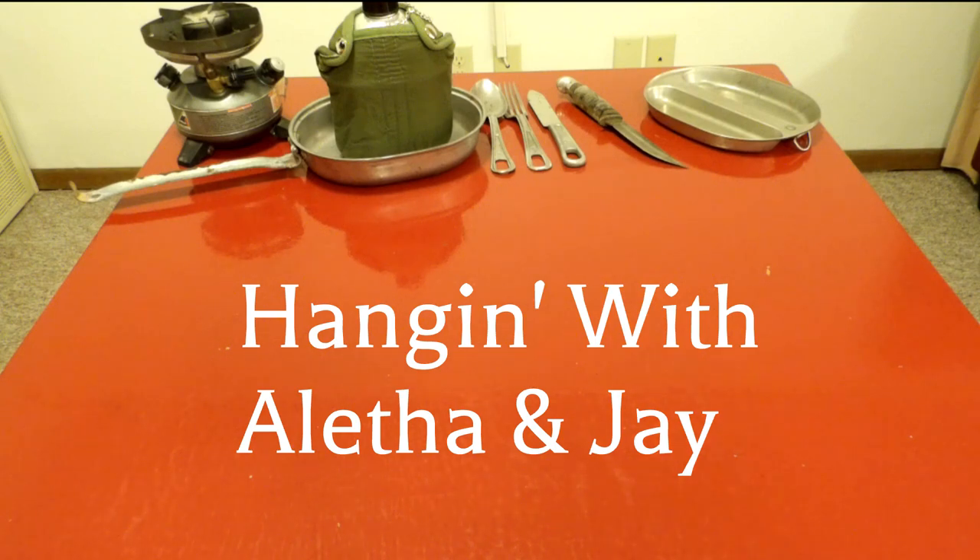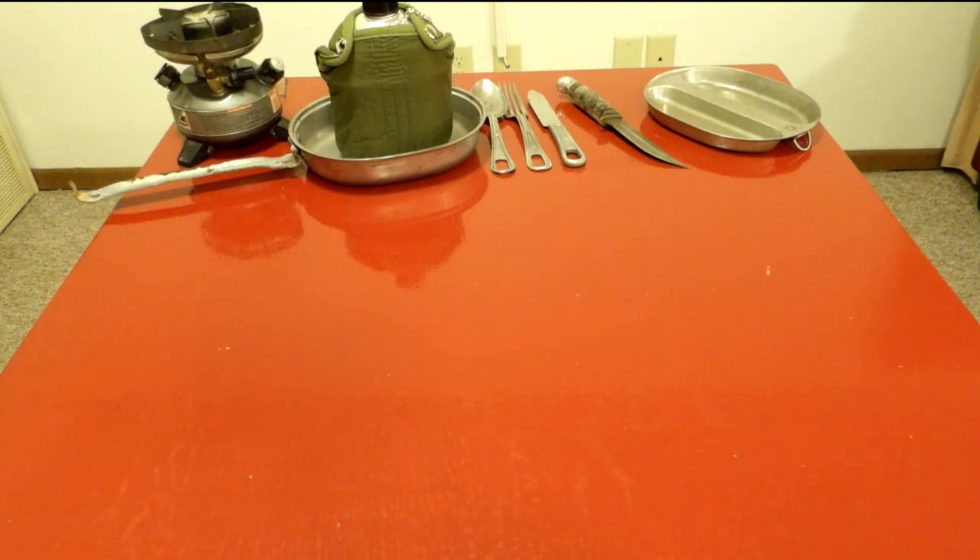Hey guys, what's up? It's Alethem Jay. This is our first MRE review — well, it's not technically an MRE review, it's just a bunch of components that I was too impatient to wait to open. In the background you'll see a camp stove, a World War II mess kit with the silverware, my father's Boy Scout knife, and a regular old canteen.